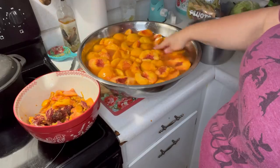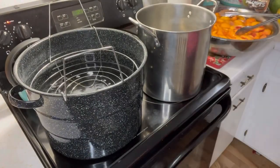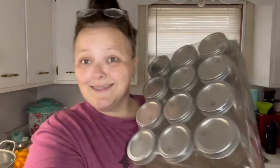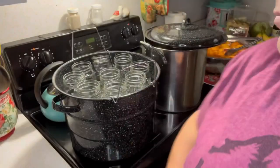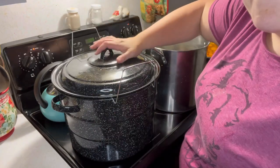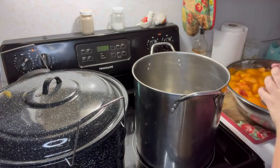While the peaches are soaking, get your canner ready. Fill it up with water, add a splash of vinegar, and put the lid on to help it get to boiling. You also need to wash your jars, then put them in the canner so they can heat up and sanitize. Put about an inch to two inches of water in each mason jar, place them on the rack, put the lid on, and they'll sanitize as it boils.